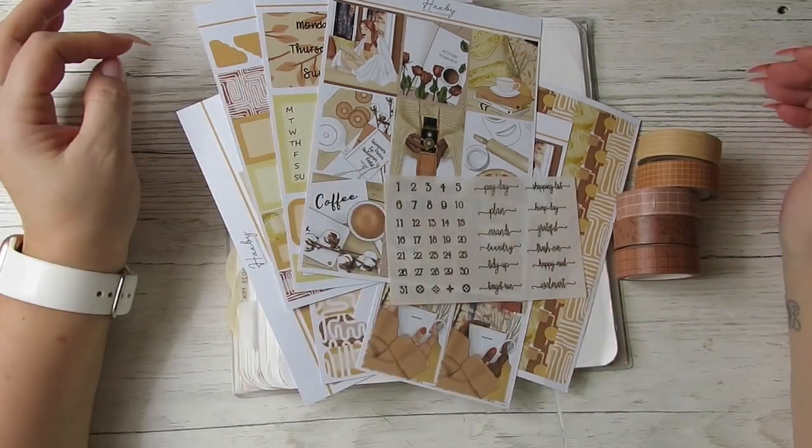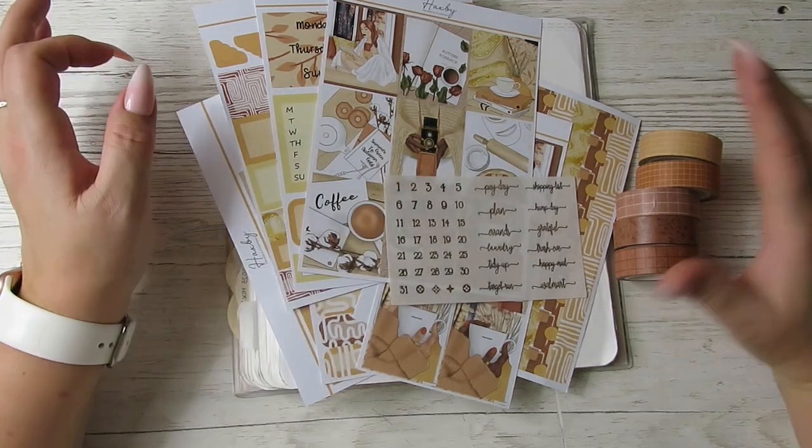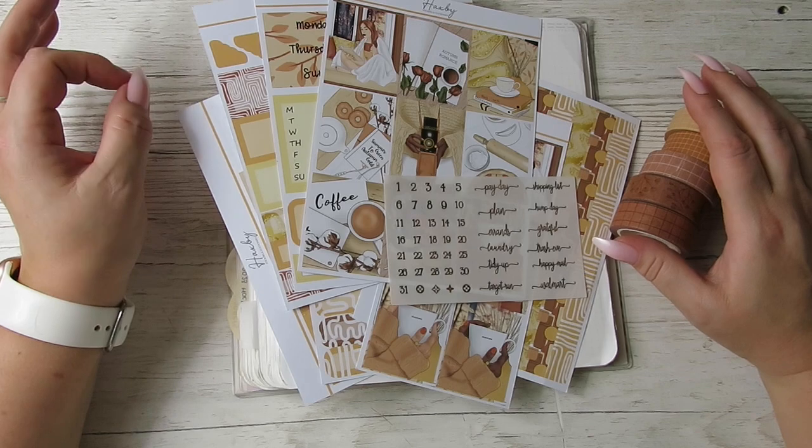Hi guys, it's Becky. If you're new here, welcome, and if you're already a subscriber, thanks for coming back. Today I'm going to be doing a plan with me and my strategy for the week of the 21st through to the 27th of November.